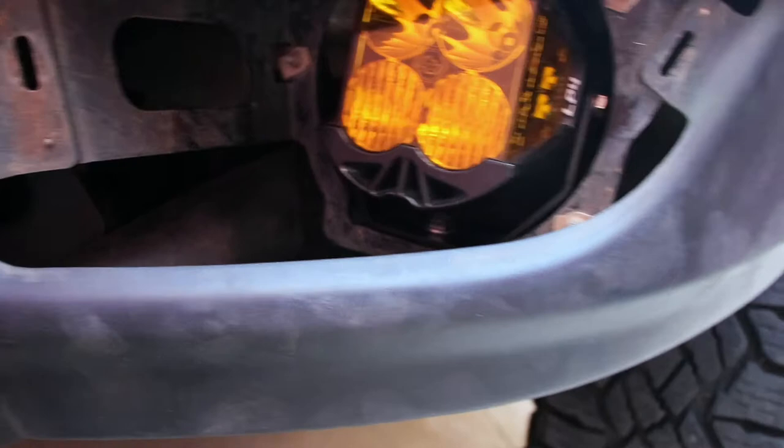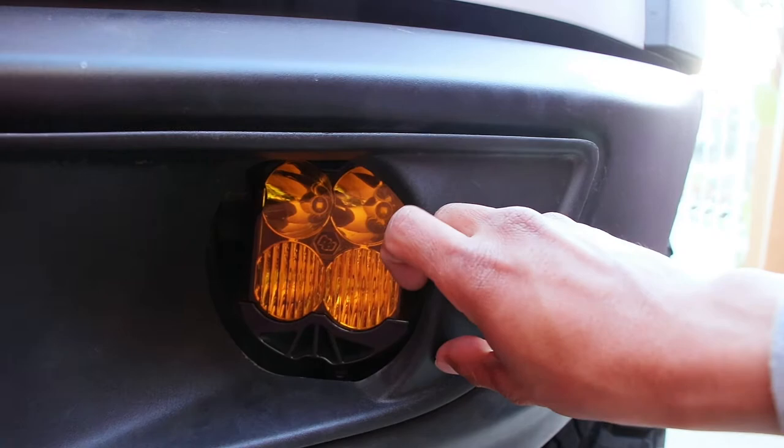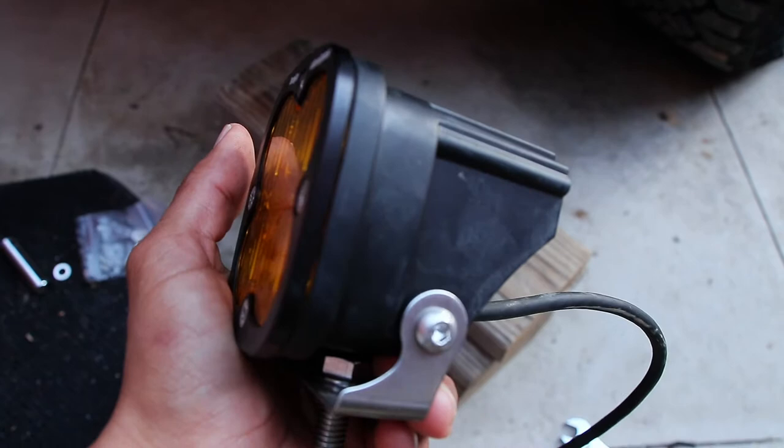There are guys out there that probably have the money and don't even care. So in case some of you guys out there were wondering, they do fit on here. I'm just going to put these SA Squadrons on there so I can use them out in the street and don't have to worry about taking them on and off when I get back home.